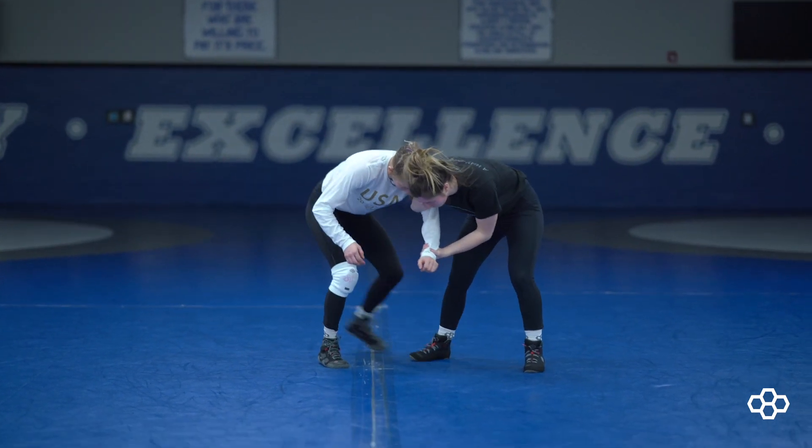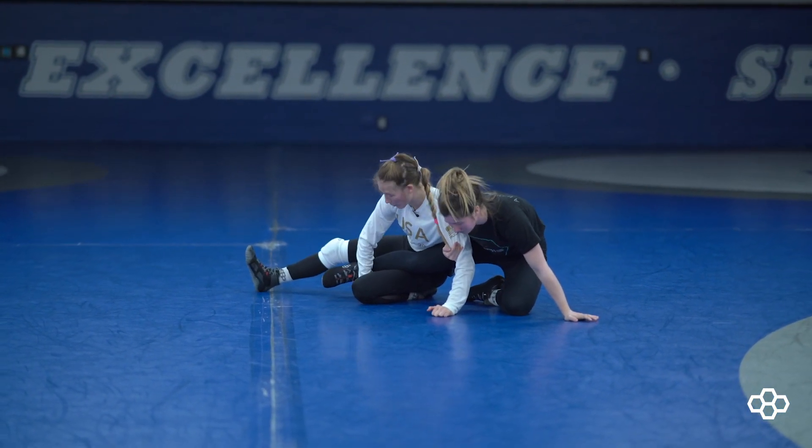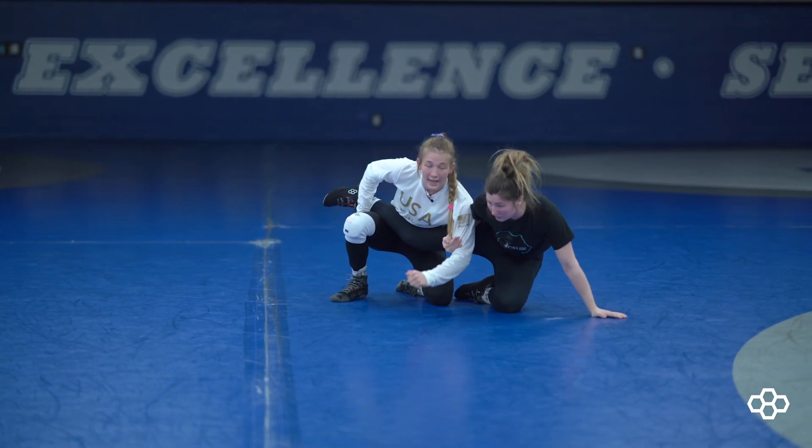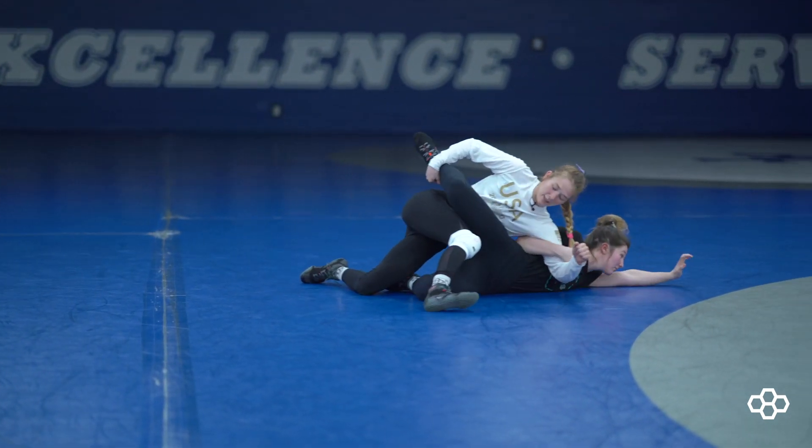What you're going to want to do is step around this leg and collapse it through here. The first and most important thing is to elevate this leg, as well as feeding this arm. It's okay if they still have a hold of it — you're just going to feed it and elevate through there.